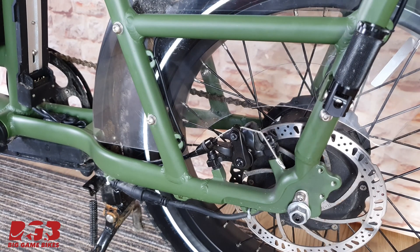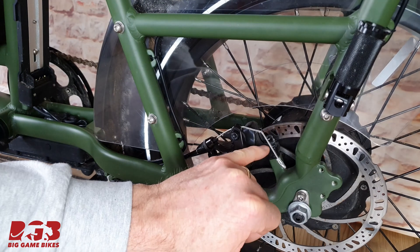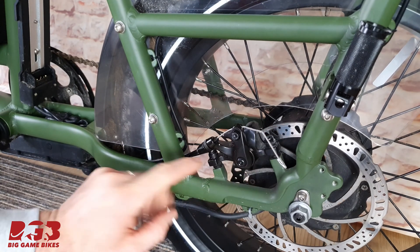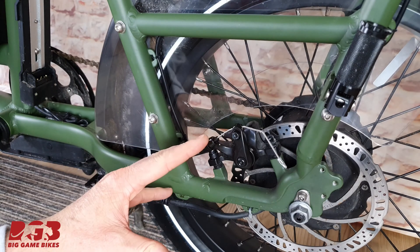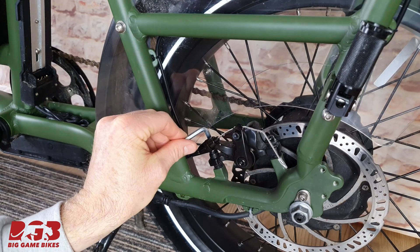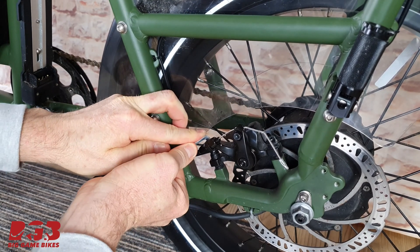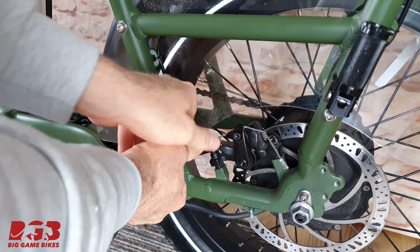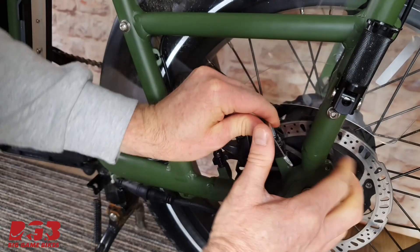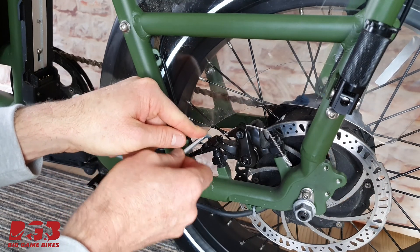Now we're at the rear caliper. One of the most important things to do is look at the washers that are holding the caliper in place. It's very important that these washers come off the bicycle and go back onto the bicycle in the same order. With the allen key that came with your Rad kit, pop it into the bolt, make sure it's properly seated and turn to loosen it off. Do the same with the other one — it's a good idea to loosen these off at the same time so that the brake caliper comes off evenly.